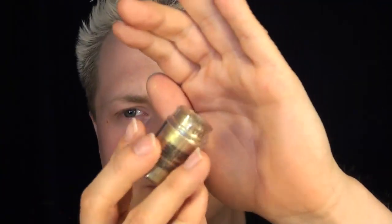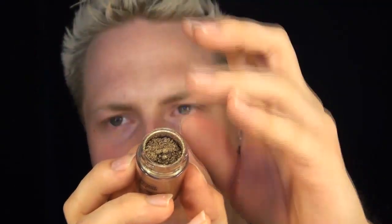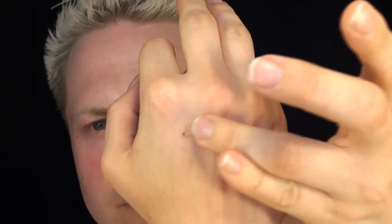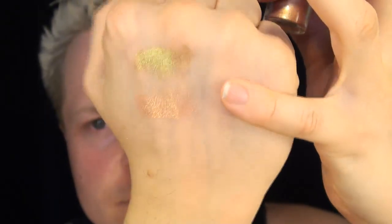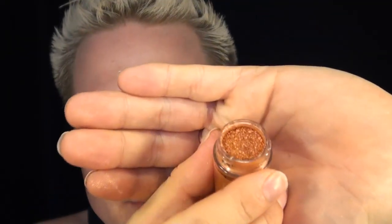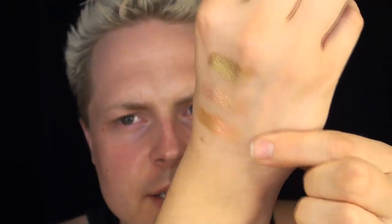I also got a few pigments. This one is called Old Gold, this one is called Melon, and the last one is called Pink Bronze.